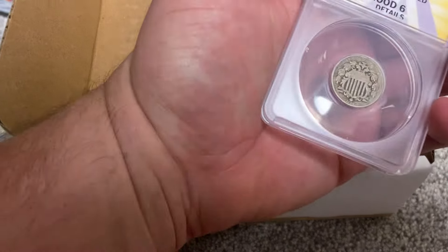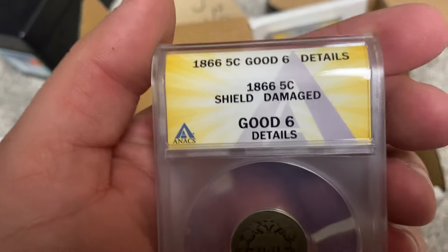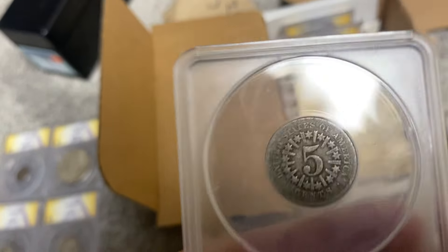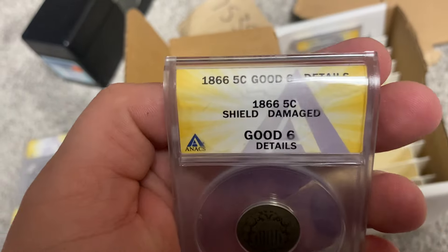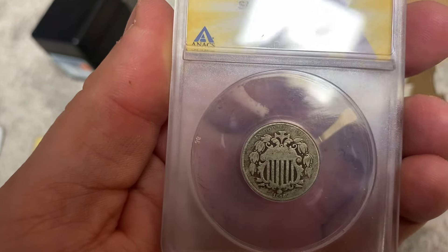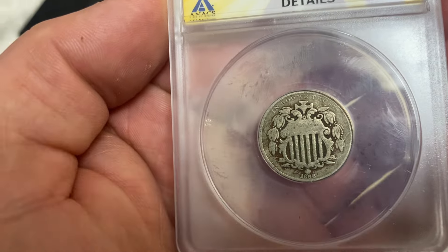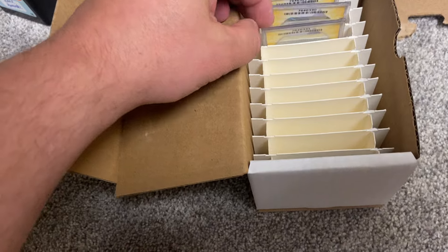Shield nickel — I actually showed the reverse first. Damaged shield, grade 6, good details. Yeah, it's an old coin, it's pretty sweet though. It's probably one of my favorite coins — they're really cool, it's the only one I have. I might pick up a few more. 1866, pretty old. Alright, four more left.